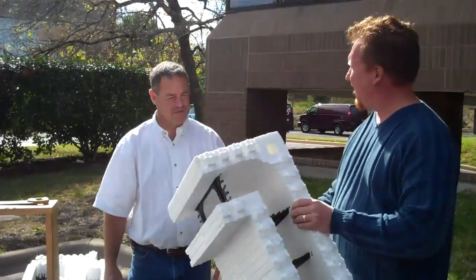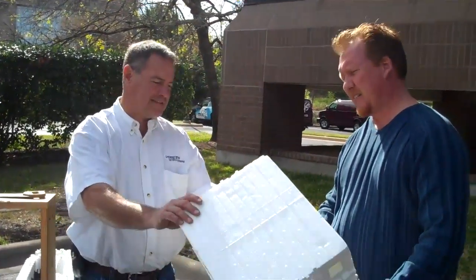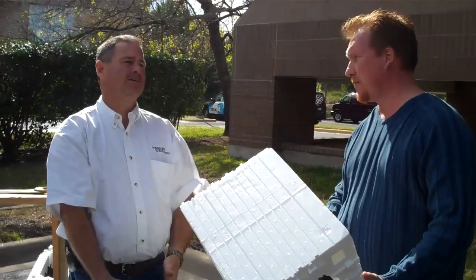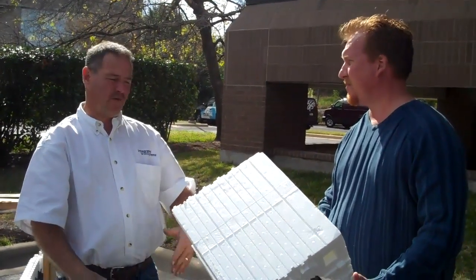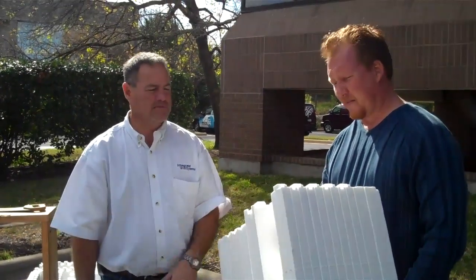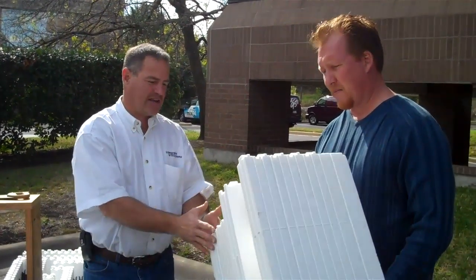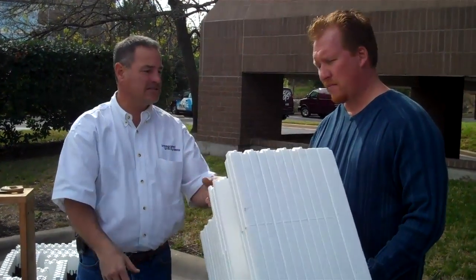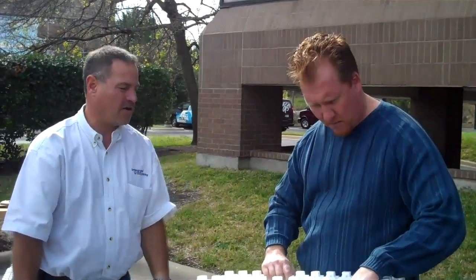Tell us a little bit about what I'm holding here. Well, what you have here is basically a stay-in-place concrete forming system. If you can imagine building a concrete wall with plywood or steel forms, this is the same thing, except we don't take it away. And this incorporates five steps of the building process: your insulation, your vapor barrier, your sound barrier, your furring strips or studs, and then your structural wall, which is the concrete and the rebar.